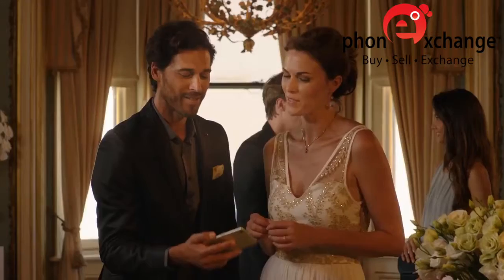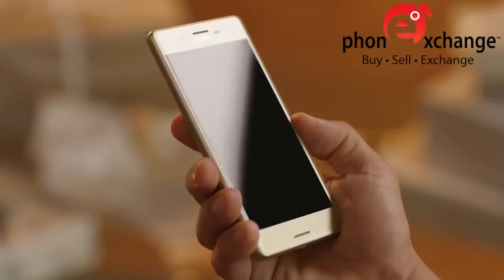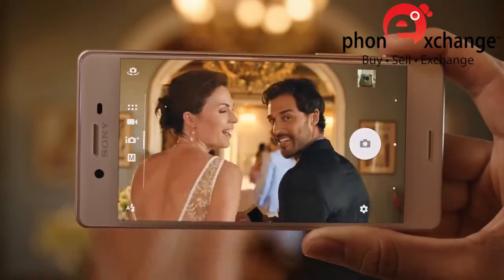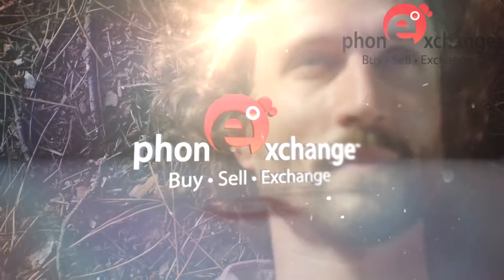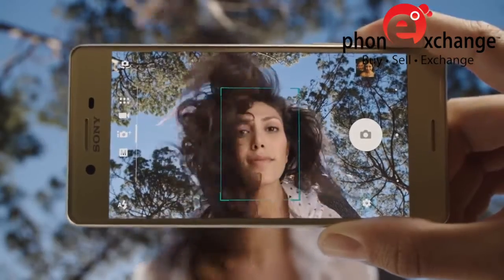Seamless metal back, 5-inch curved glass — designed to fit in your hand as well as your life. Stay sharp; the smart capture will make sure you do. And daydream all you want — Xperia X is ready.